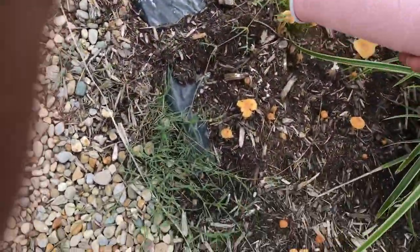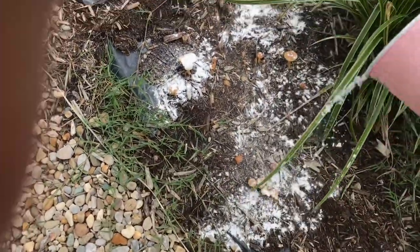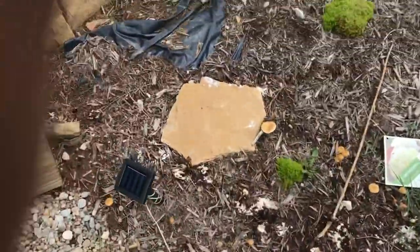They're trying to take over my yard. I'm going to go get some more baking soda and do that walkway. Let's see what happens.